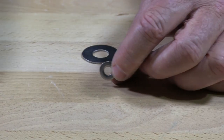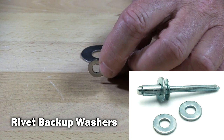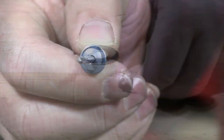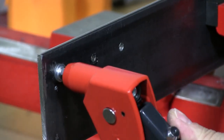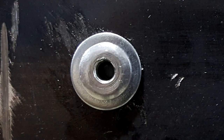A backup rivet washer. These are used in conjunction with rivets. They're to back up the back side of a rivet when you want to add some more support to the rivet itself.